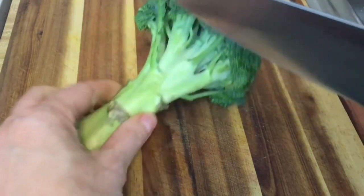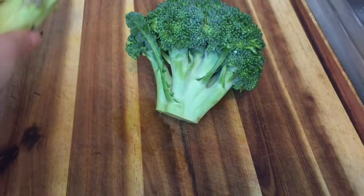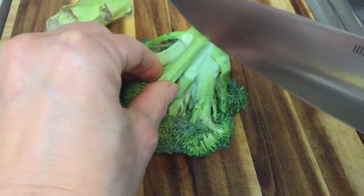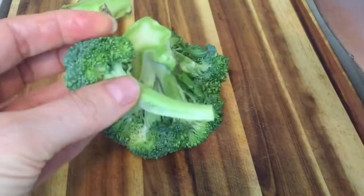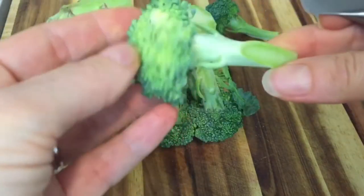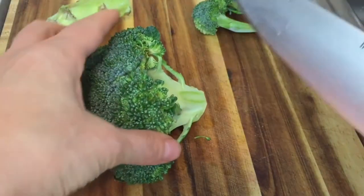Let's start out with the bigger broccoli spears. I'm going to cut the stem back here — I'm going to save this because you'll see we can use it in a creative way. For the spears, you would take your knife and cut down through like so, so that you have these longer pieces. That's how you get big pieces, which are great for stir-fries.